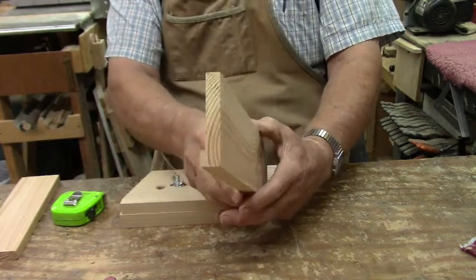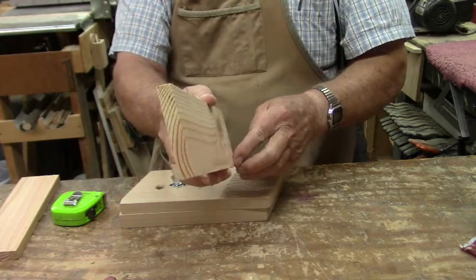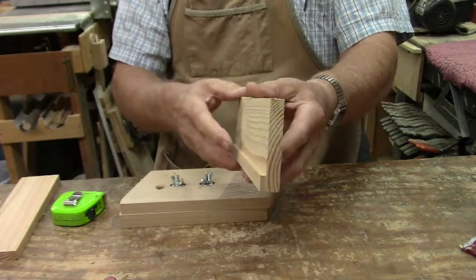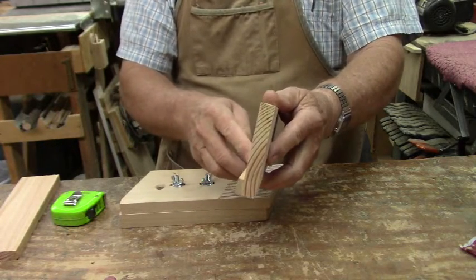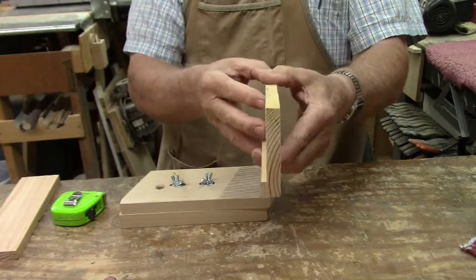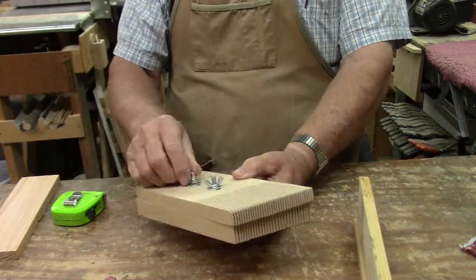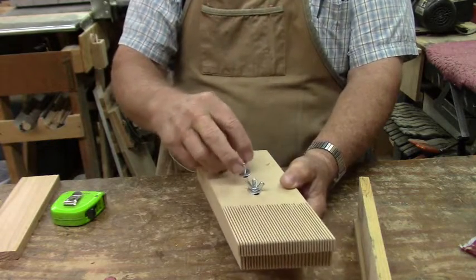Now what I want to do is put a rabbet on the back side of this with my router table. You can see I've already got an irregular shape set up — this is just a scrap of wood I'm using for illustration. The way I accomplished holding this in place is because it's tall and rather wobbly and hard to hold against the fence in such a way that it'll stay in position.